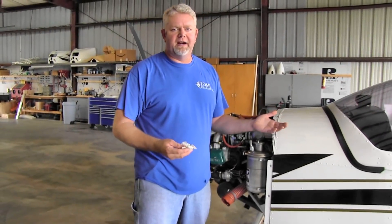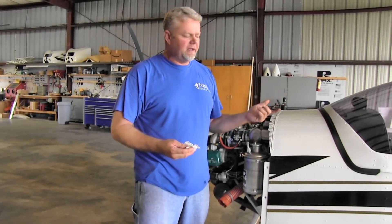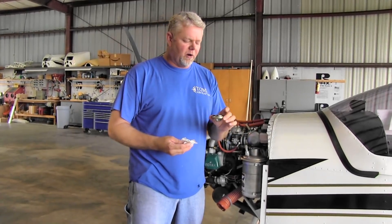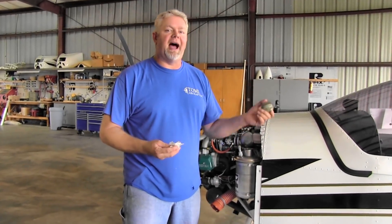So this engine is a Corvair Alto 100, stone cold — hasn't flown in probably a week and a half. So we're going to check the oil. First thing we're going to do is take the oil cap off and put it somewhere where we won't forget it. A great place to put it — a friend of mine, Dean, taught me — put it in the pilot seat. Can't forget it if it's in the pilot seat.